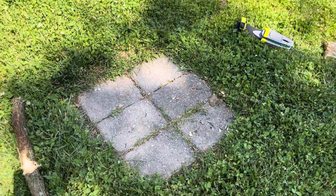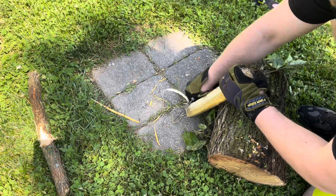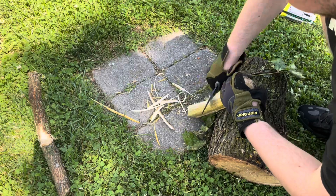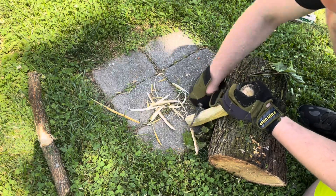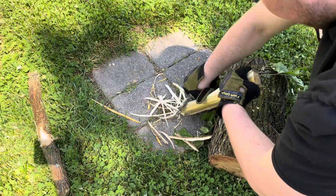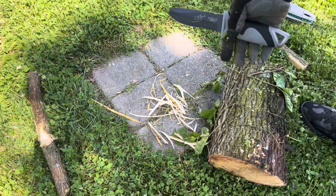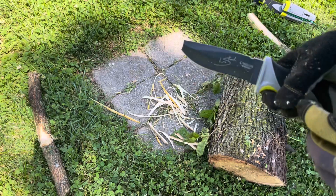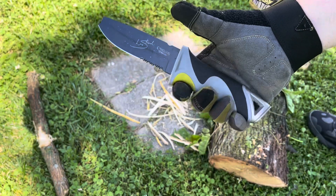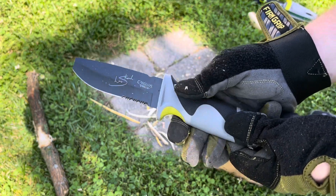Okay, we're going to be doing some feathering now. It feathers, but something about the textured handle — it just hurts. Even with gloves on, it's just hurting my hand. I mean, it's a good fit, but it's just hard.